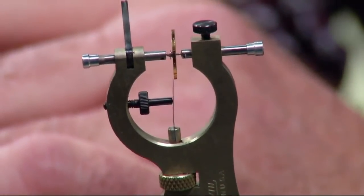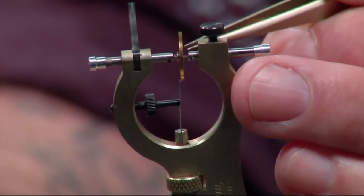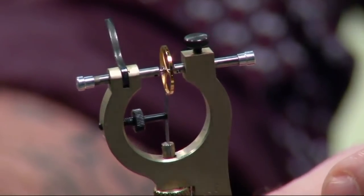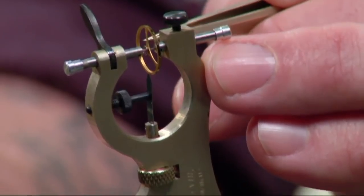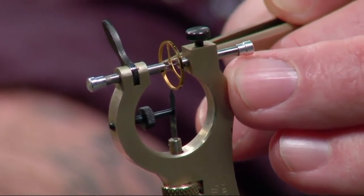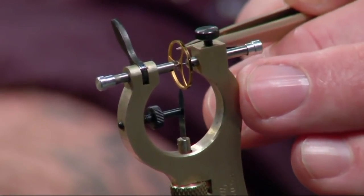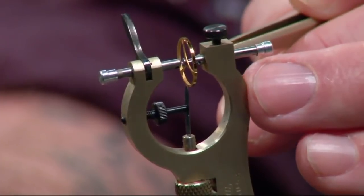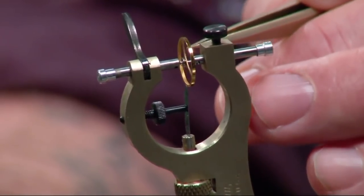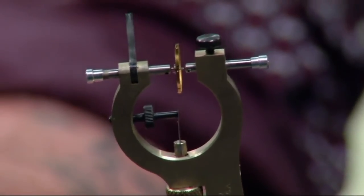There are a lot of different ways to remove a balance staff: you can cut it out with a lathe, boil it out with vinegar, or remove it with a Horia tool — the less intrusive the better. Staking it back in is all technique, all hand. On the bottom you can see the roller — that little silver ring — and the impulse jewel. That impulse jewel is what interacts with the pallet lever on the Swiss lever escapement, engaging and disengaging to pull the lever in and out of the escape wheel — that's where we achieve our power. With an extra jewel on the bottom, it's naturally going to throw the weight off, so it's important to make sure this wheel is true.